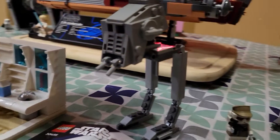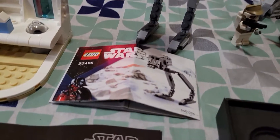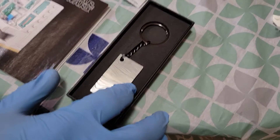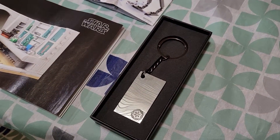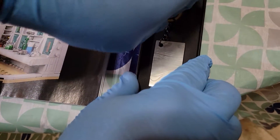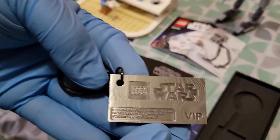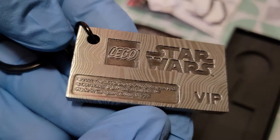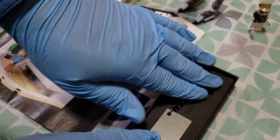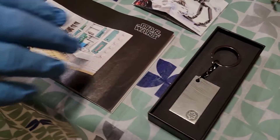Then you get this AT-ST — like a little bagged one, probably picks up for four or five bucks — still cool, still a nice little freebie. Then you get this keychain from the Mandalorian. It has some weight to it, not too heavy, but it's definitely solid.